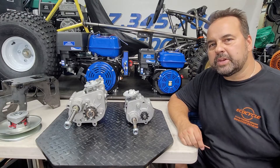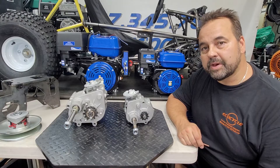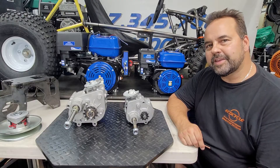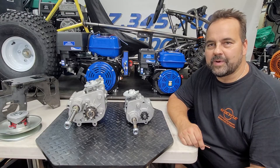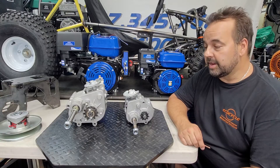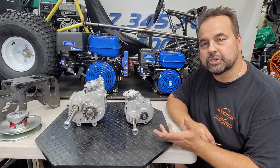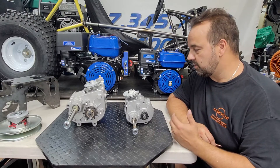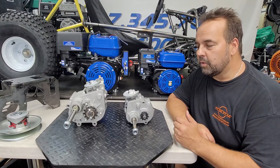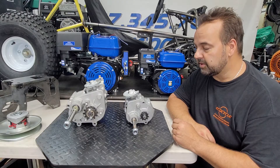Hey everybody, Arnie Pelkonen here from ecocycle.ca, and today we are talking about gearboxes. The first question you need to ask yourself is: why do I even want a gearbox? The answer is simple — because you want to go in reverse. That is the primary reason you would install a gearbox in your engine-driven project: the capability to reverse your drive so you can back up, change direction, or spin your shaft another way.